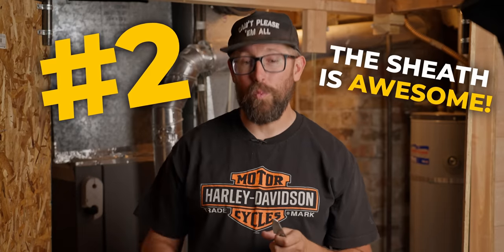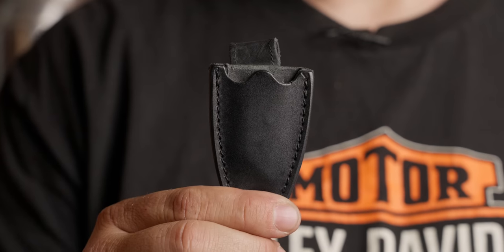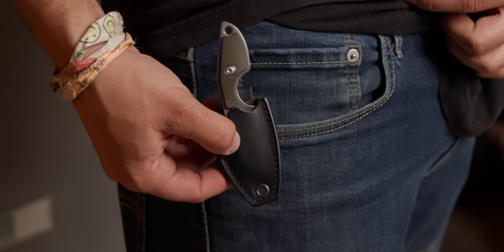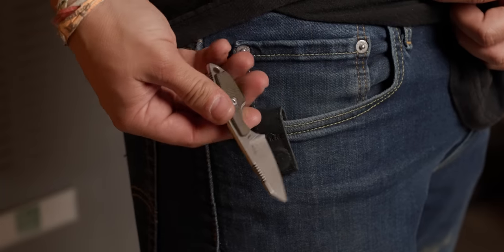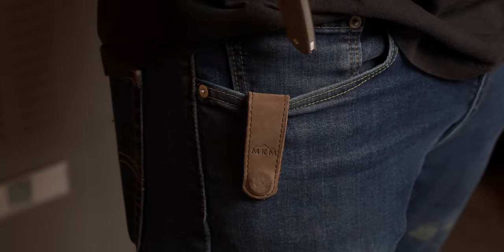That was one of the first things that really drew me to wanting to carry the Mikro. The second thing is the sheath that comes with it. MKM makes this really interesting leather sheath that is magnetic — you put the knife inside the sheath and it just magnets around the material of your pocket, so your knife sits on top of your pocket, basically like a pocket clip on a pocket knife. I really loved applying it to different slip joints, and to see it used on a fixed blade I thought was really neat as well.